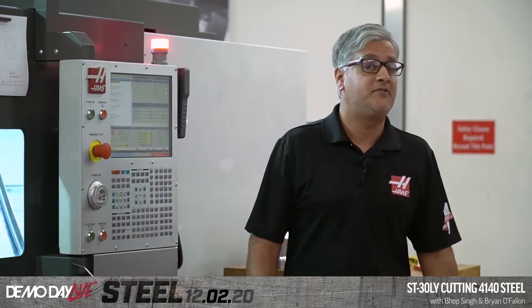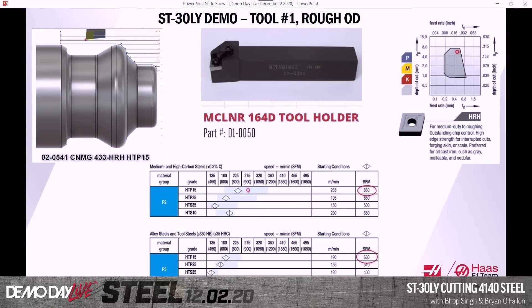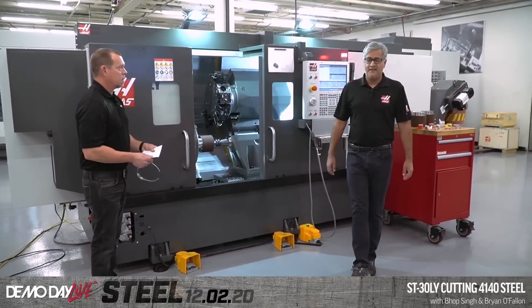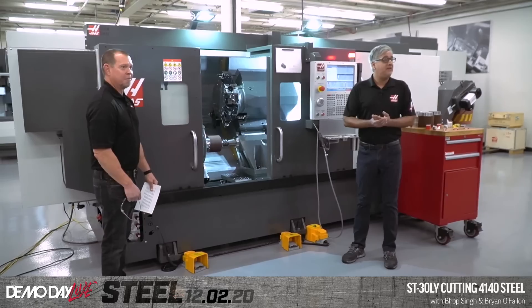The blueprints come up on the screen. On the top left it's showing the tooling path — real simple. We're using a CNMG 433 insert. Now the most common roughing insert in the world is probably the CNMG 432. We're going with a bigger nose radius because I really want to push this insert and show it off. It's a HRH, which is a Haas heavy roughing insert.